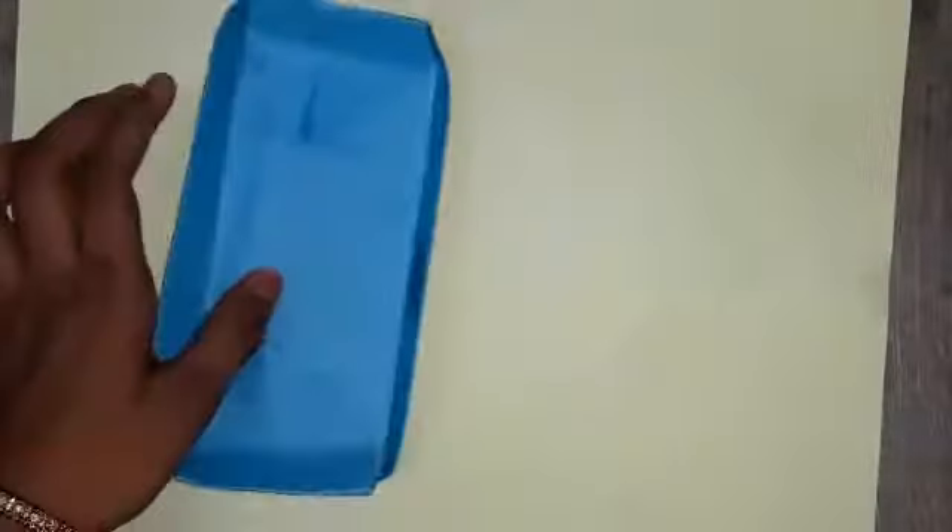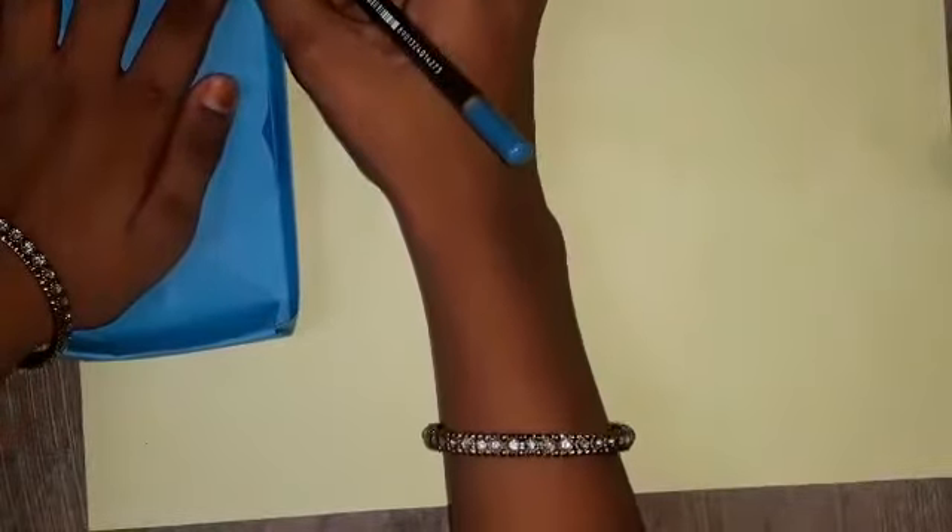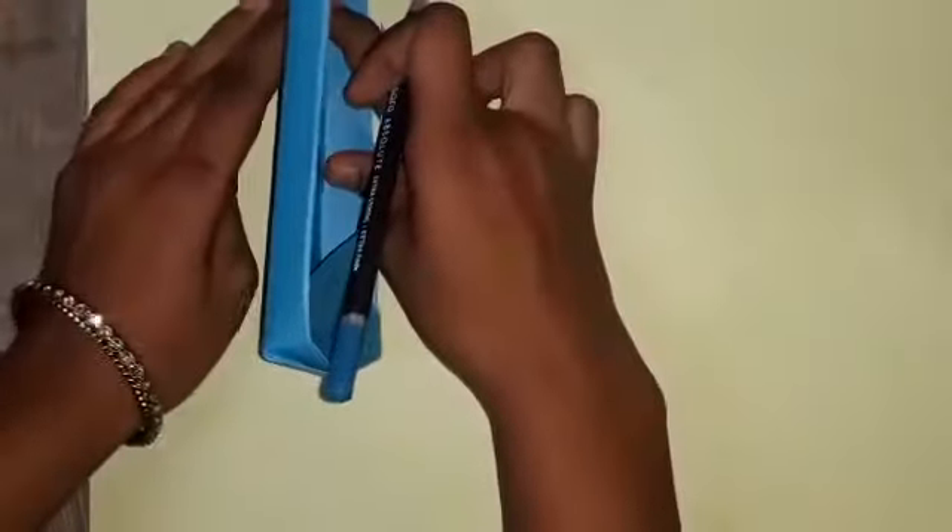Now take another colored paper, open the box, and take a ruler and pencil. You have to mark here — I am marking here. Put it correctly so that we have the correct measurement on each side.